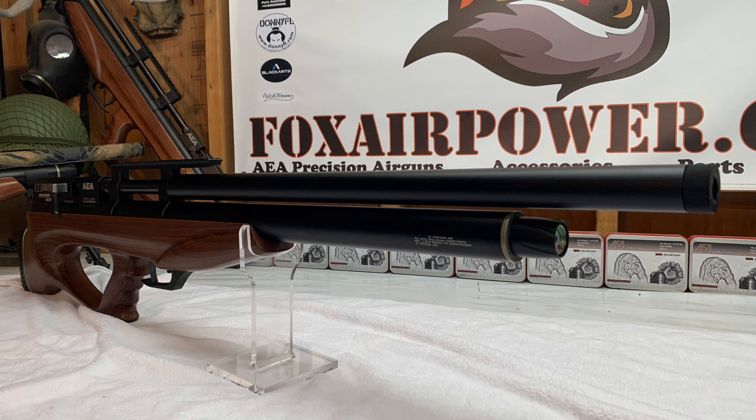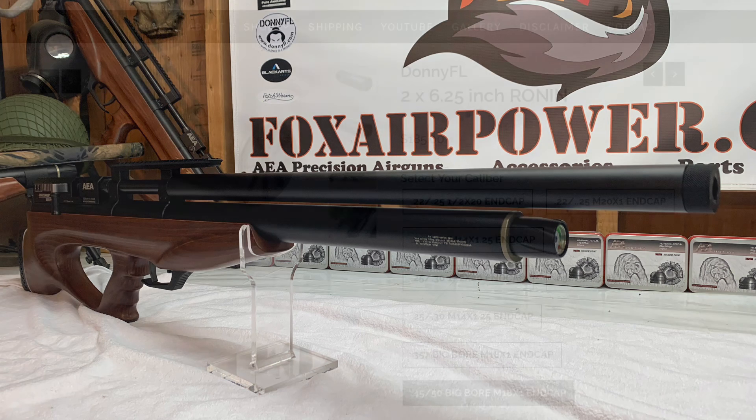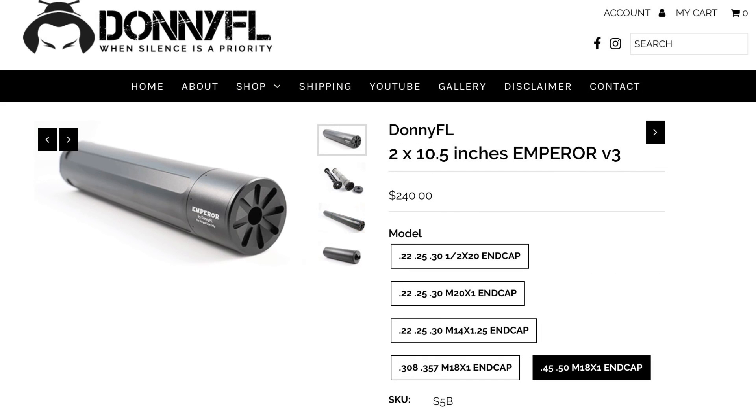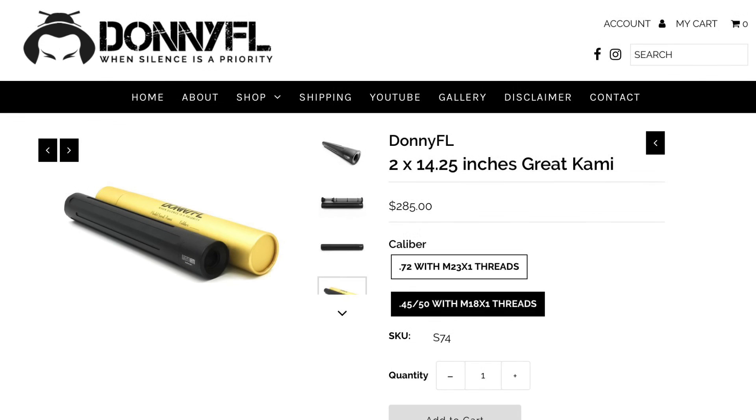I don't have the Donny FL moderators for these big bore Challengers yet — you can get them at the Donny FL website. Here's the Ronin — make sure you get it with the M18 by 1 end cap. Same thing with the Emperor; it's a good match for all those big bore side lever Challengers — make sure you get it with the M18 by 1 end cap. And another great match for those big bore guns is the Cami, but again make sure you get it with the M18 by 1 threads.